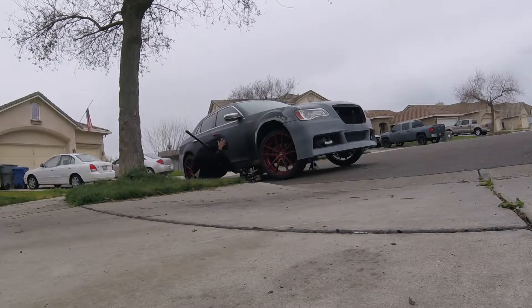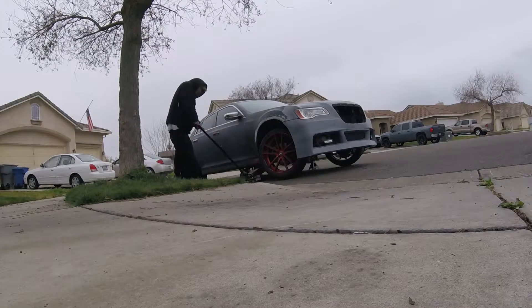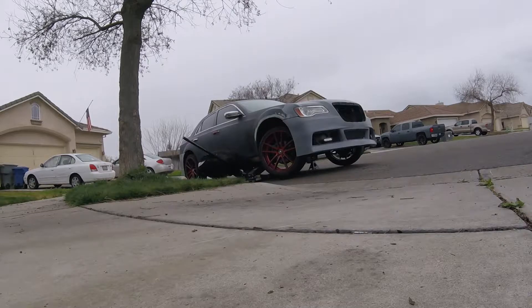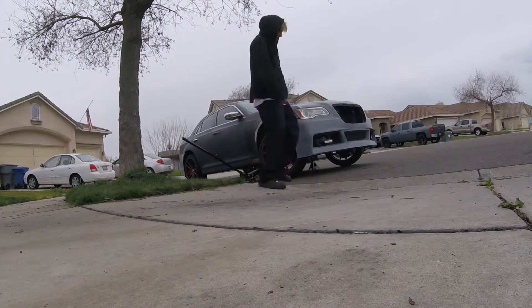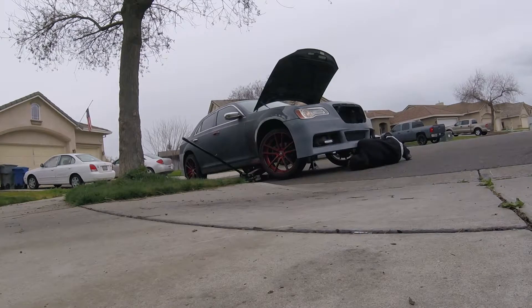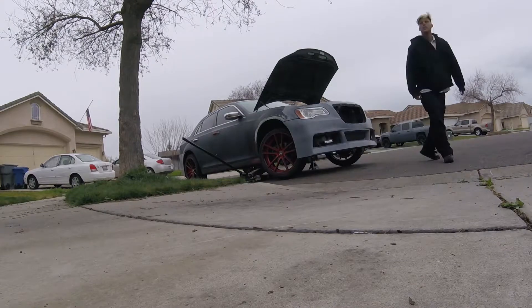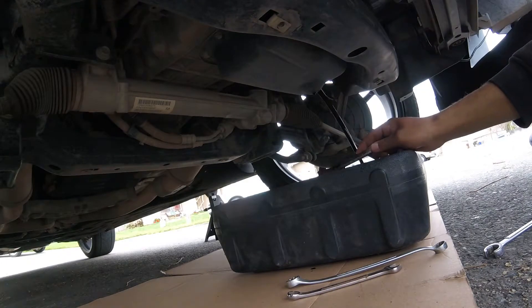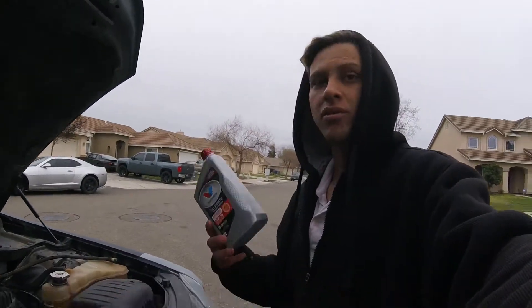We're just working on getting the car jacked up and everything right now. We got all the oil out and everything. Going to pour this in there to help rinse it out, and now I'm going to pour the big bottle in. All right, got the tune-up and everything all done.